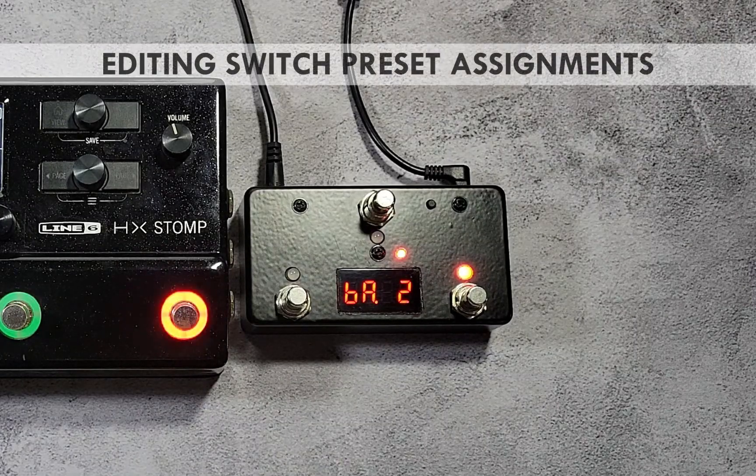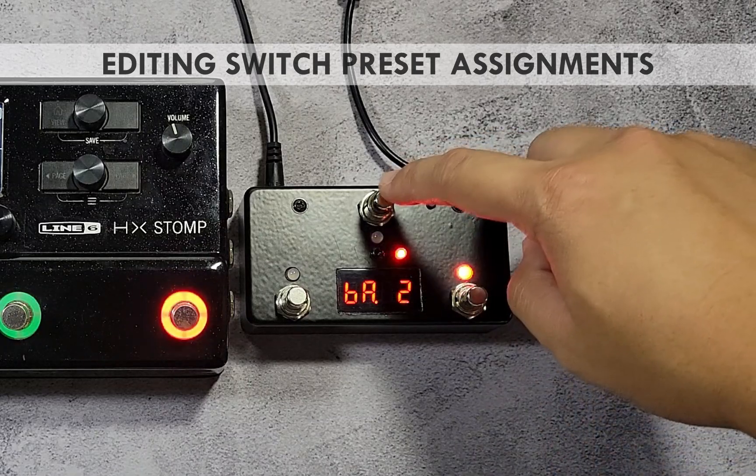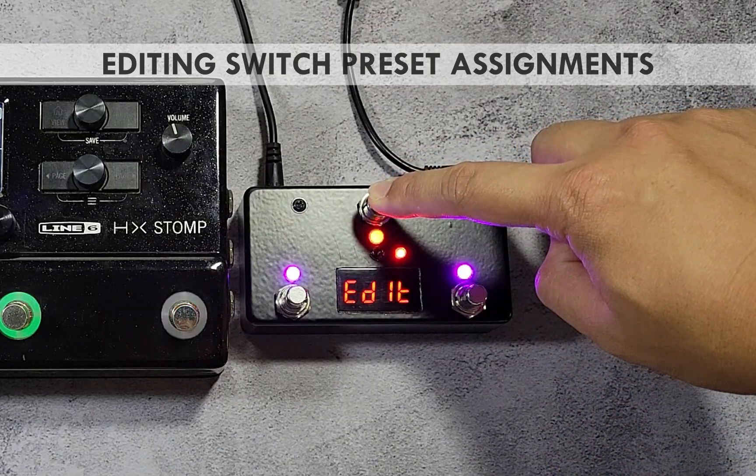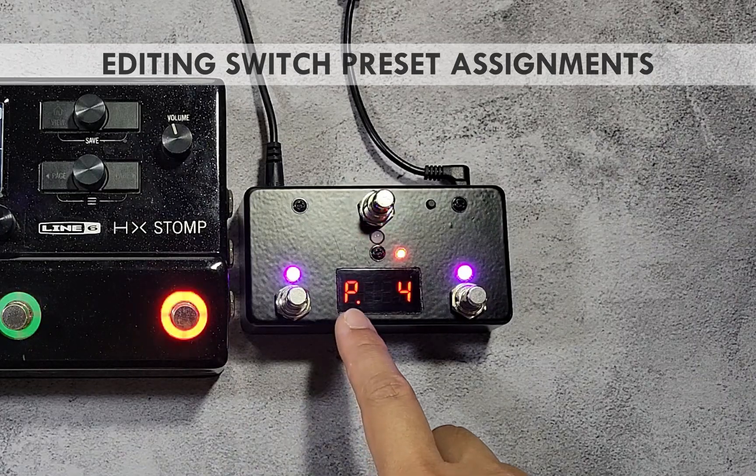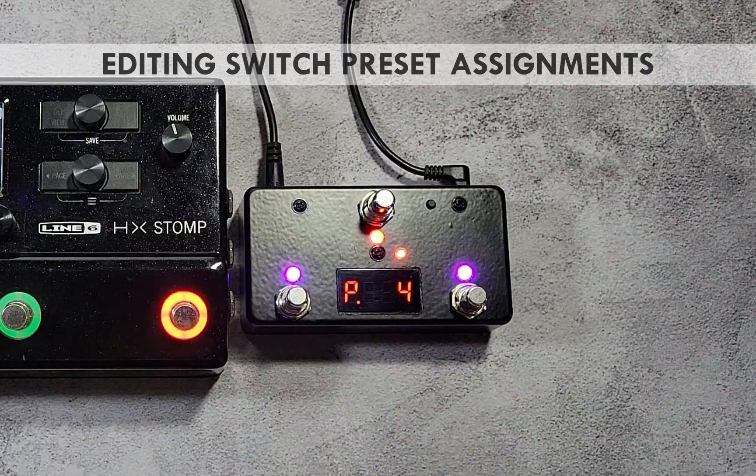You can change switch assignments by pressing and holding the switch you want to configure until the screen shows it. After releasing, the parameter name will be shown briefly. For switches assigned as preset toggle, the first parameter will always be the on preset — the preset or PC number sent when the switch is pressed the first time. The display shows the letter P followed by the preset number, meaning the switch is assigned to send a whole preset of up to 6 MIDI program change messages.